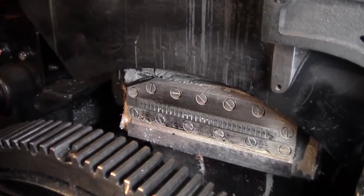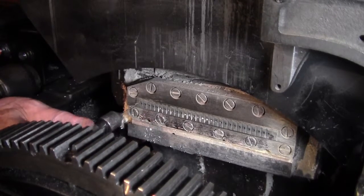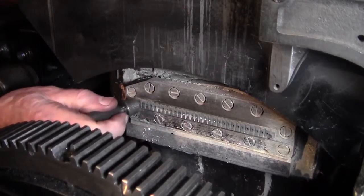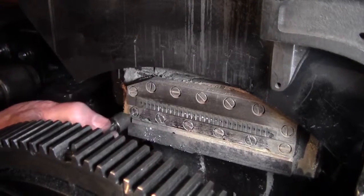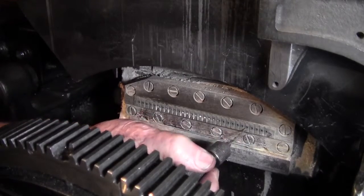Then we're going to take our little drill and a little holder and put it into each little round hole. Put it in there and make sure it's clean and clear. And we just do this right on across, all the way across to the very end.